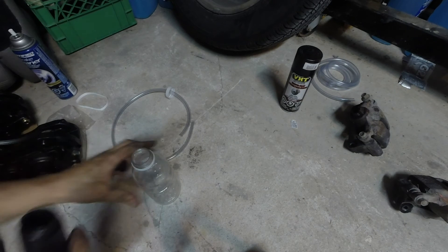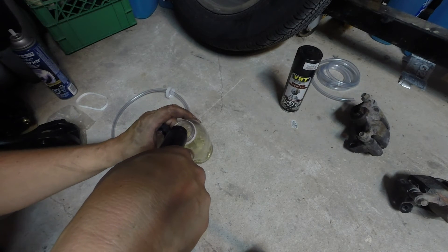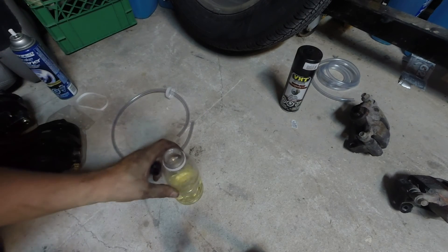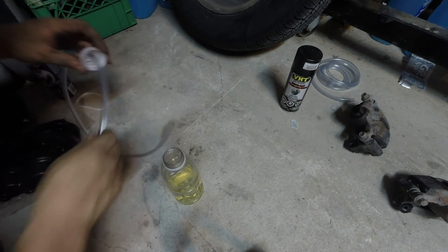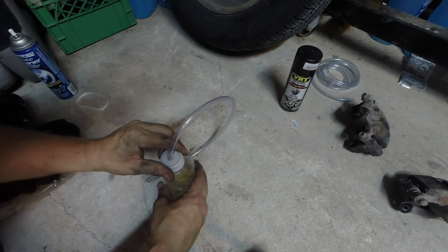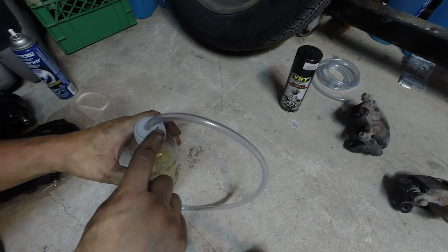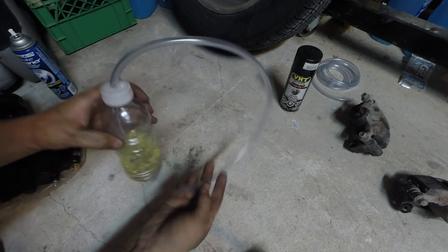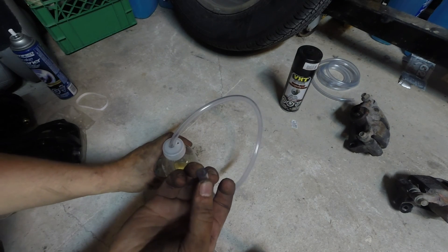I'll go ahead and take some brake fluid and just fill that up — that's probably too much but you get the idea. Go ahead and feed that tubing in, just making sure that the tube is well submerged. This hole is going to allow air out. Then we can go to our brake caliper, attach this end to the bleeder screw — I like to put a zip tie on it — so we can go ahead and bleed the brakes.